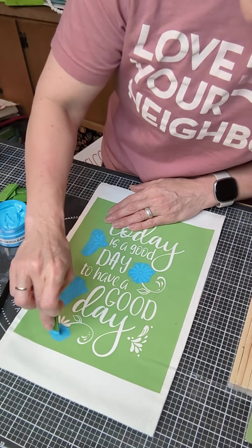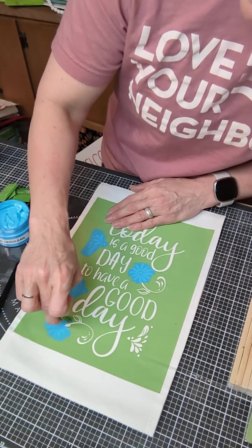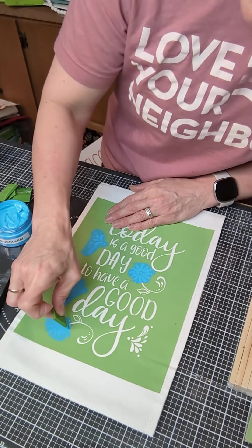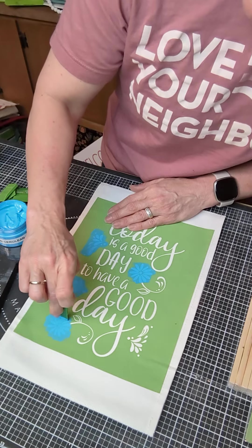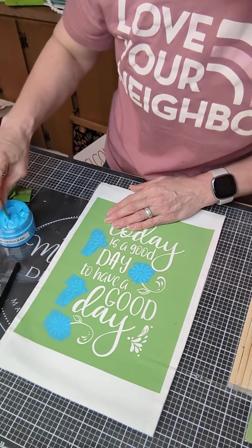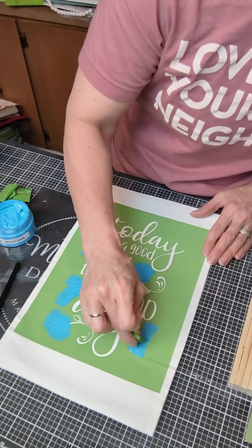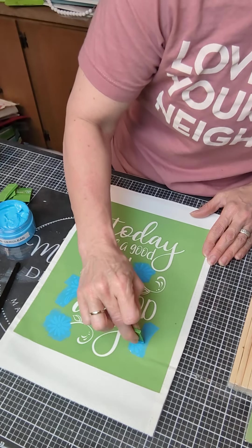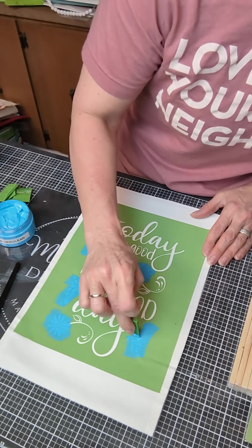You do want to be careful with your clothing while you do this. If you get some on your clothing and you wash it out right away with lots of hot water and soap you can probably get it out, but you're just going to want to be a little more careful when you're using the ink.